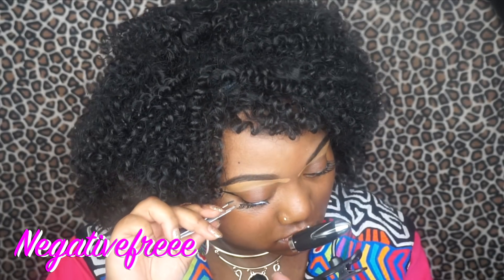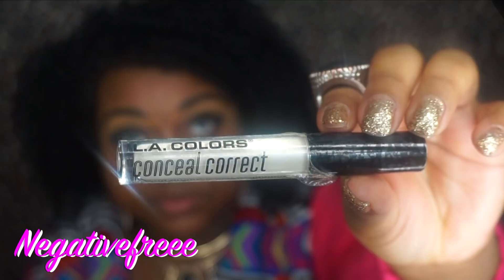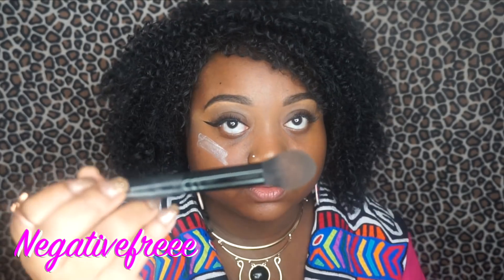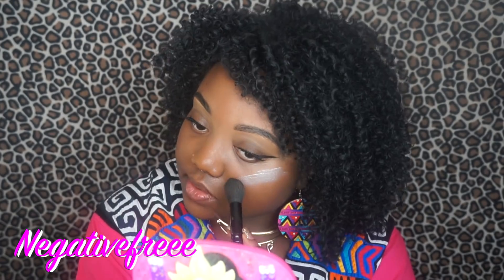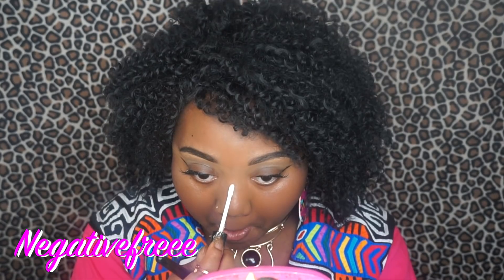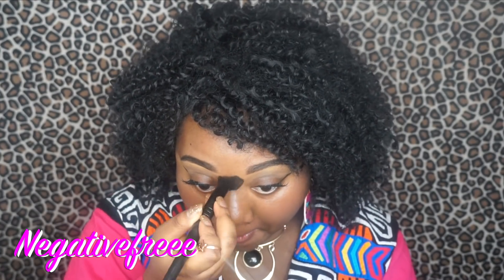Using the sassy and chic eyelash adhesive. I'm going to put on this highlighter from the Dollar Tree — I'm going to put this underneath my foundation and use a small taper brush to blend this out. This is going to give my skin a natural shine underneath my foundation.